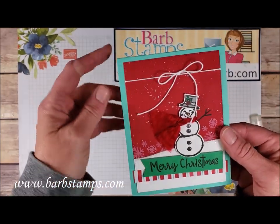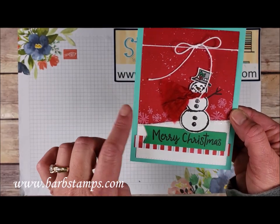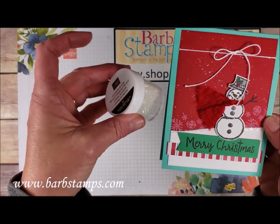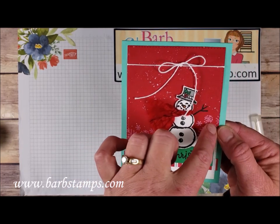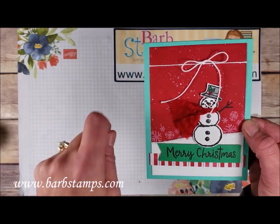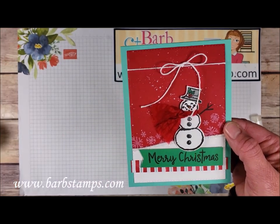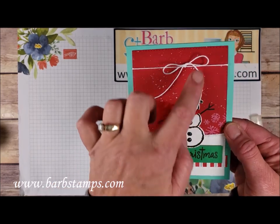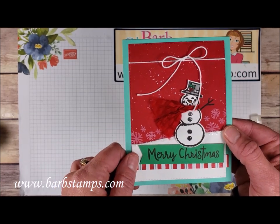Moving on — we've got Coastal Cabana and Real Red, and a very large rectangle framelit was used to cut this out. We have some chunky glitter making our snow hill, the snowflake stamped in the background with white ink, and I believe a toothbrush was tapped into the white ink and flicked all over the card. We have our sentiment strip, some Call Me Clover, a piece of designer series paper, the snowman in his hat, a little piece of white Baker's Twine, and then a cute little scarf done with that red curly ribbon.